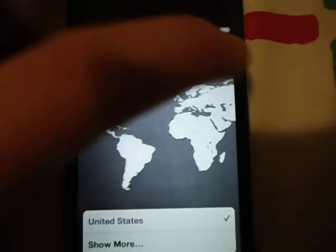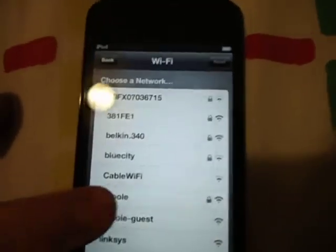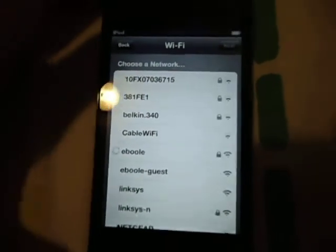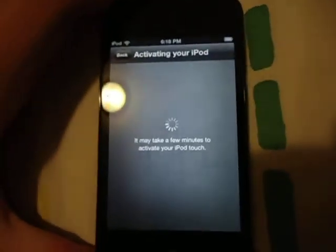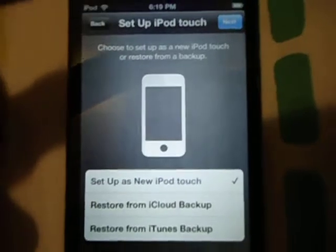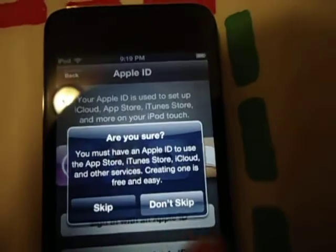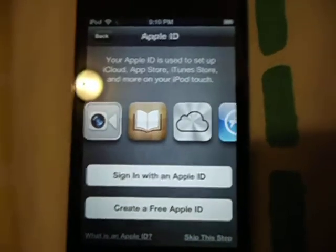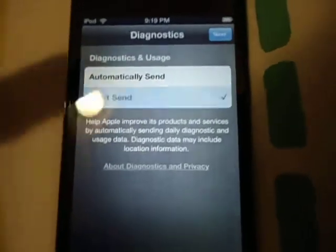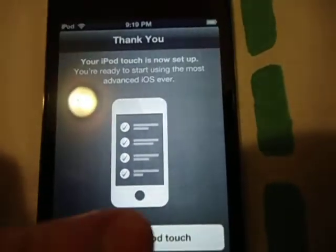Select English, United States, then Next. You want to enable it, but you'll see 'Set up as a new iPod touch' — skip this because it will take some time. Agree, Agree. Don't send diagnostics because it occupies memory and uses battery. Then tap 'Start using iPod touch.'